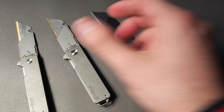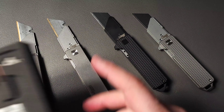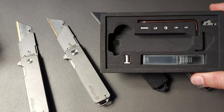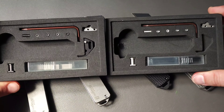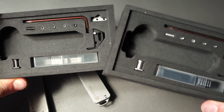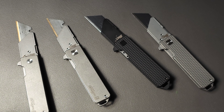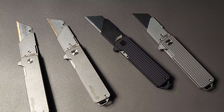Frankly, this is probably one of the best utility knife handles on the market — it's going to work, and it's going to work, and it's going to work some more. Part of that is because all of these come with spare hardware: the lock bar insert, the pivot, all the additional screws, spare blades, and a tool to adjust them. It's just a really positive experience when you get one, and as long as you don't lose it, it will last a very long time.